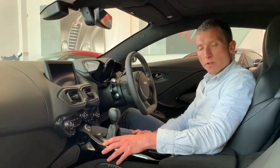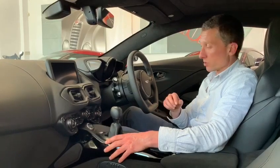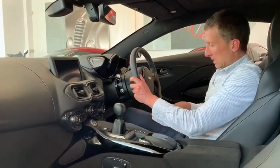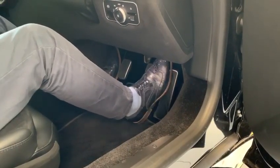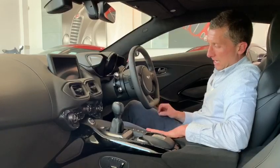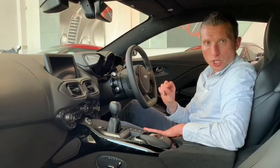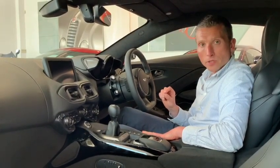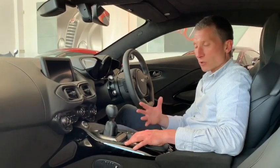Aston have spent a lot of time getting the pedals just right so that this is a gearbox that is a real pleasure to heel-and-toe gear change with. If you press the button once, then you're on your own. The spacing of the pedals makes it very easy to be braking and just blipping the throttle as you change down. Aston have even gone as far as changing the brake pressure to make it easier to balance the braking and throttle on your way down the box. This car is just set up for that full driver involvement.